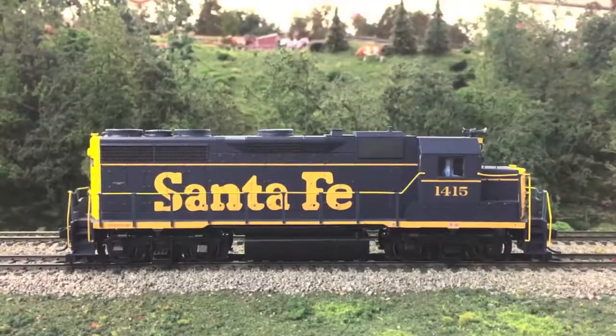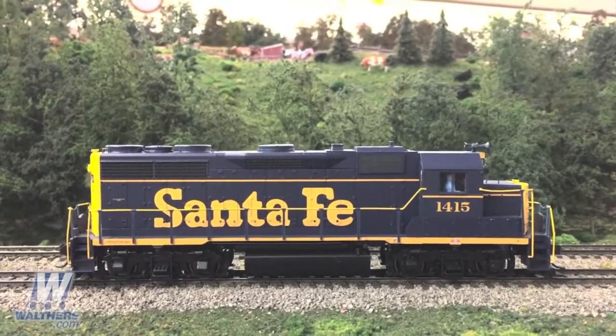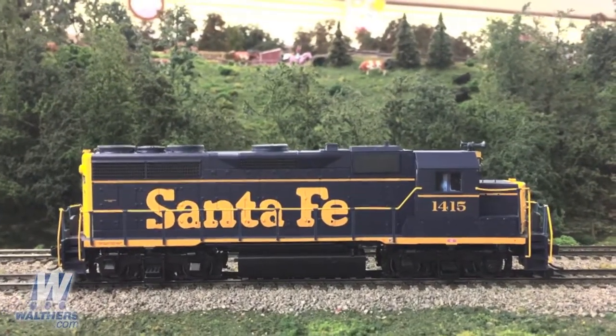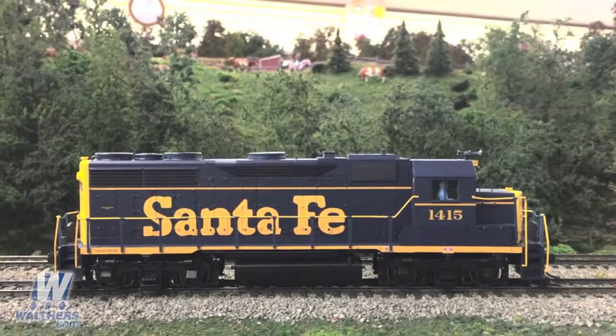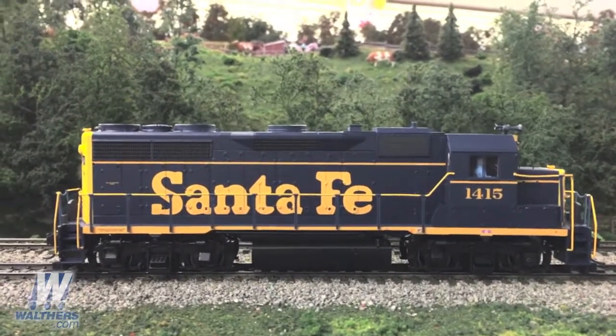About a month ago in this video series, I showed off an undecorated pre-production sample of the Walters Proto GP35 Phase 2, and I was able to point out some of the finer details in the model. Now with these new production samples, you get a chance to actually see what the finished goods look like.